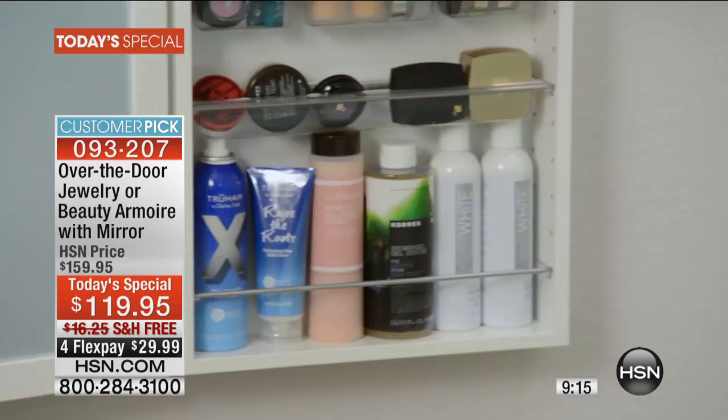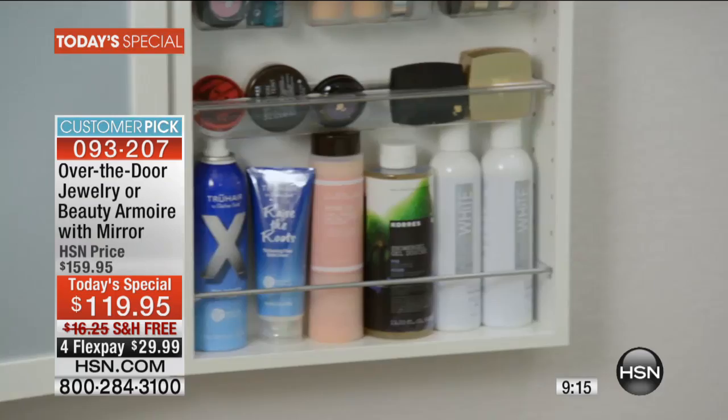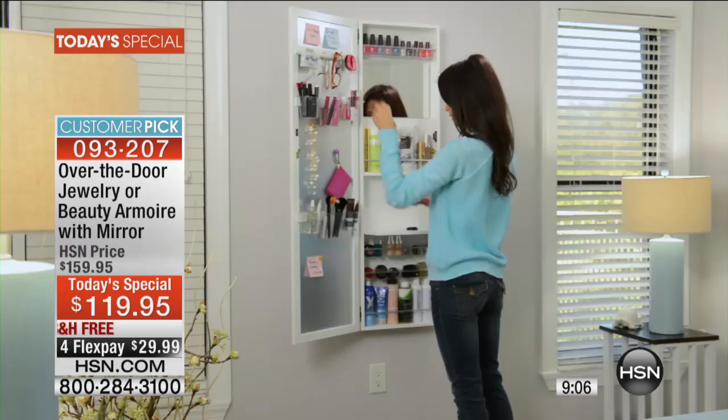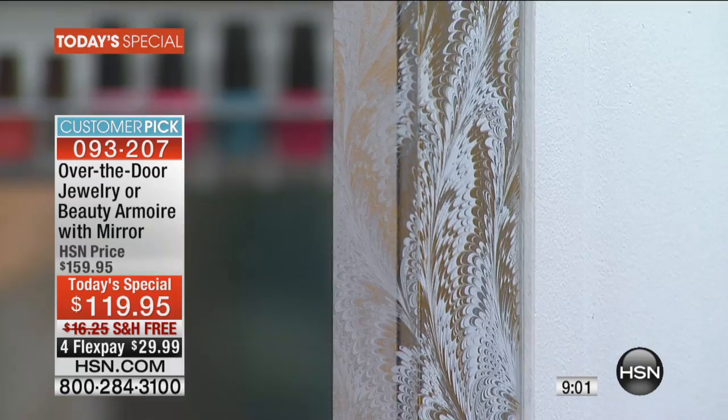A lot of folks are trying to order right now, and obviously that's the only decision you need to make. There are some beautiful new ones tonight. We have one new one because we have sold through so many colors today. This is our gold and silver swirl. If you want this color, we have less than 100 now.